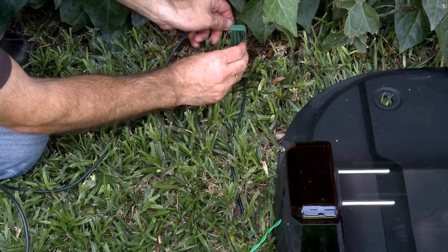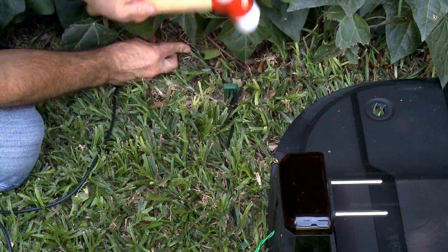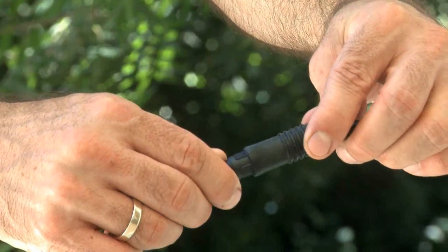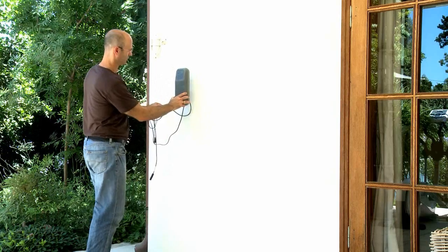Carefully lay the length of the power extension cable. Ensure it is fastened securely to the ground so it does not present a tripping hazard. Connect the power extension cable to the power cable coming from the power box. Plan to install the power box in a convenient and visible location.